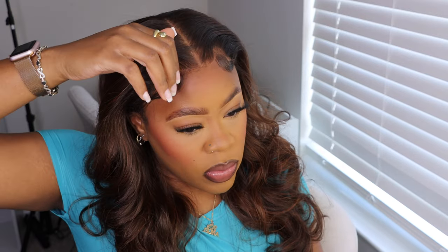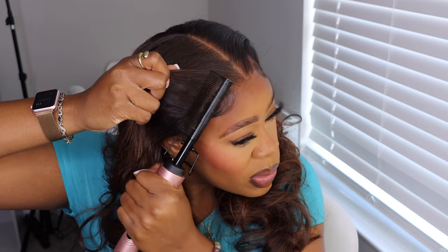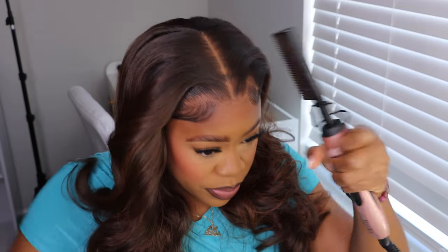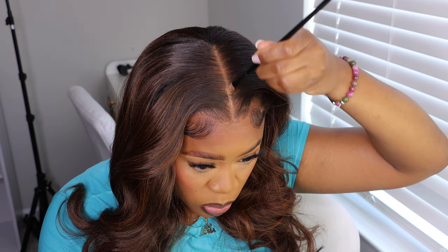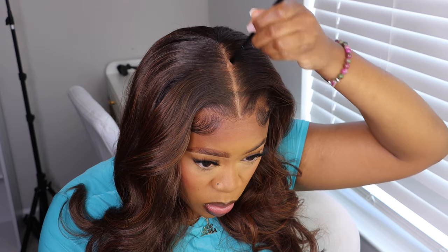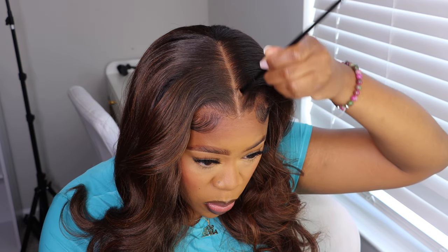It kind of gives the hair a little bit of style and more volume that way, and it stays that way surprisingly. Then I'm touching up my parting space, making sure the concealer is there hiding my wig cap, and that was pretty much that.